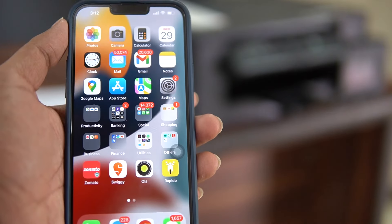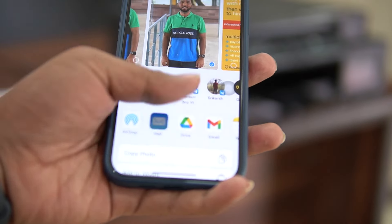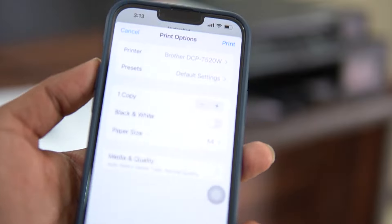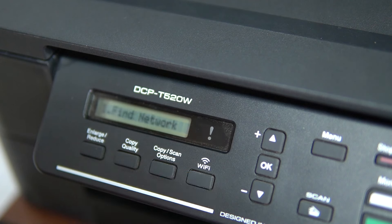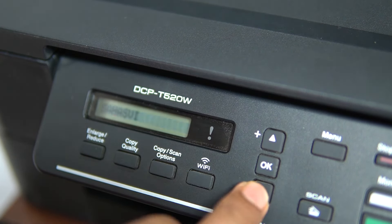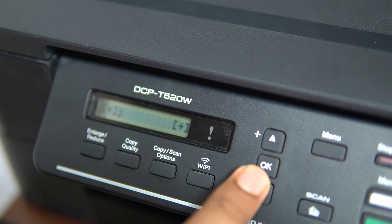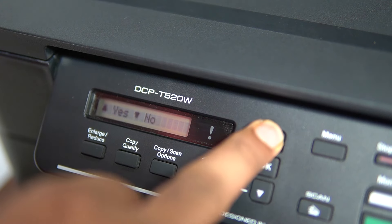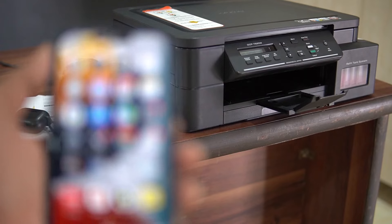I will print and scan using the wireless printer. The printer is connected to the same Wi-Fi network as my phone and laptop. To connect, click the Wi-Fi button on the printer, find your network, enter the password, and once connected, you can print and scan directly from your mobile phone.